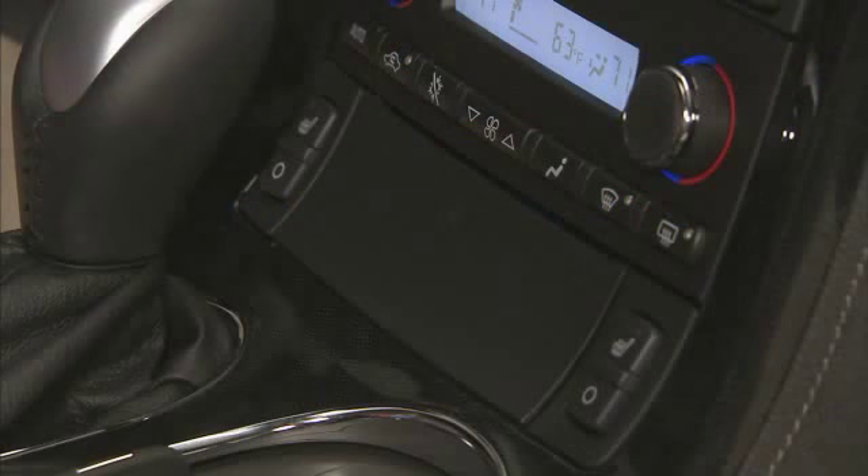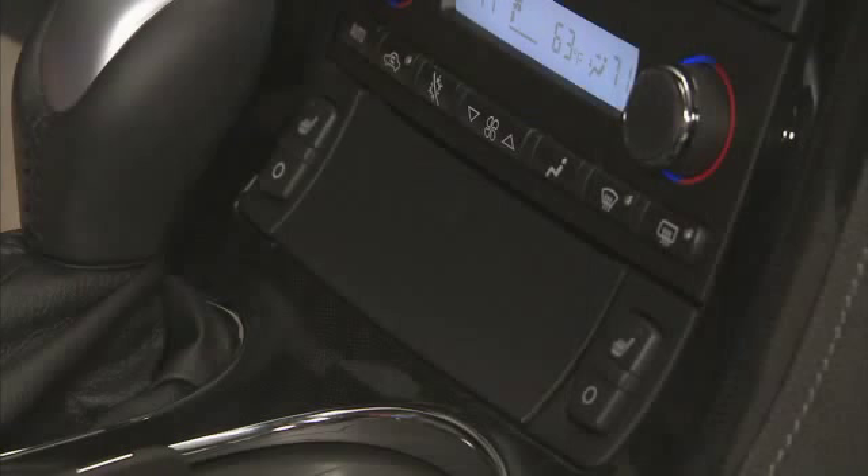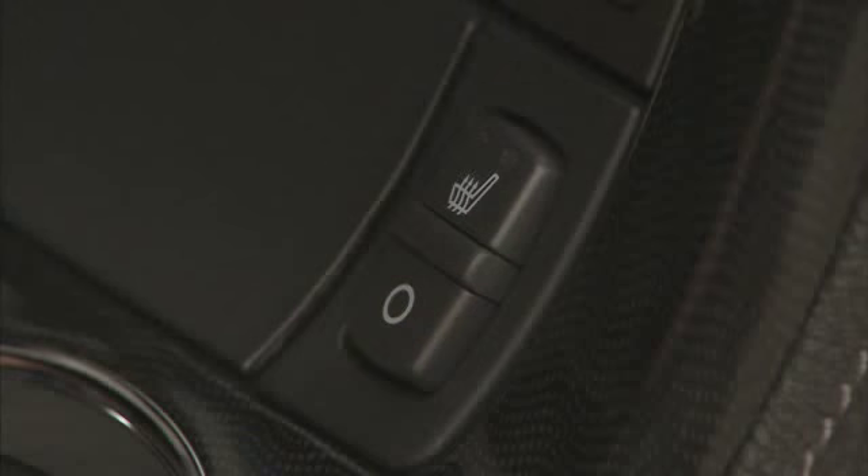On vehicles with heated seats, the buttons are located on the center console. The ignition must be on for this feature to work. The driver and passenger heated seat switches are located in the center console below the radio. The left switch controls the driver's seat; the right switch controls the passenger seat.